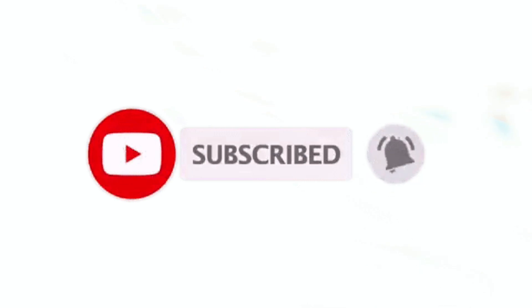But before we get started, please do subscribe to my channel and hit the bell icon to stay updated with my upcoming videos in this series.